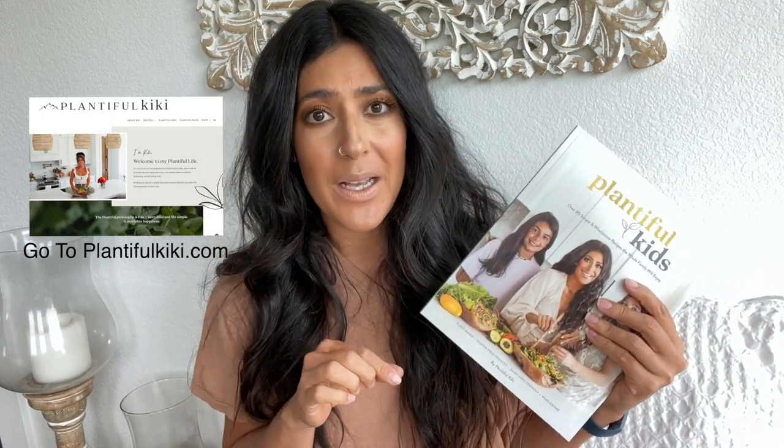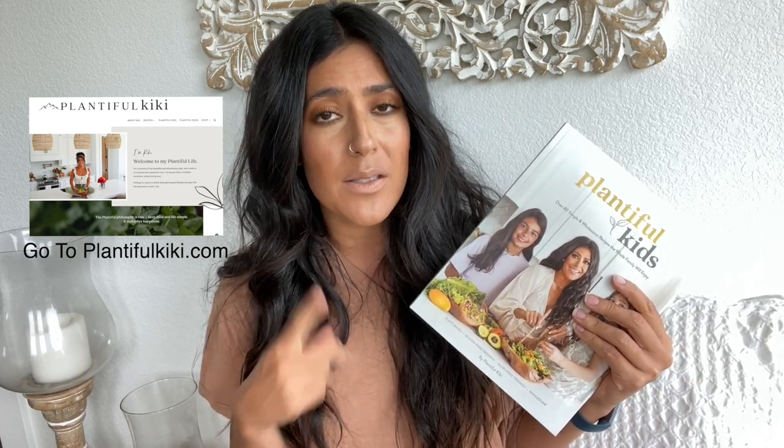Hey guys, welcome back to my channel. Today is a super exciting day because my Plantiful Kids book is finally available in physical copy. You can go to my website. It is only available in the U.S. right now. We are currently working on making it available outside the U.S. and I will let you guys know as soon as it is available for purchase outside of the U.S.